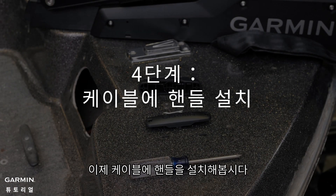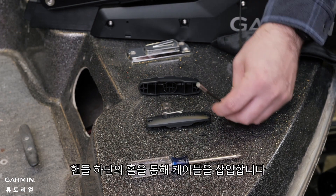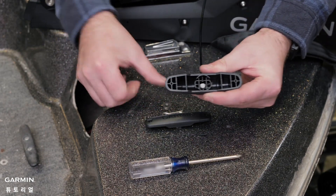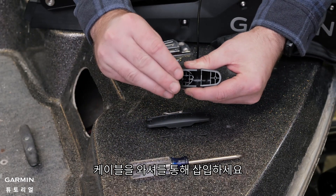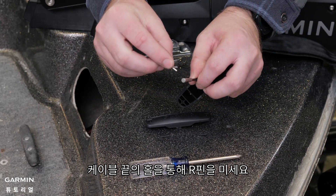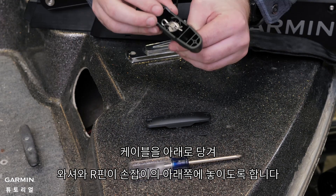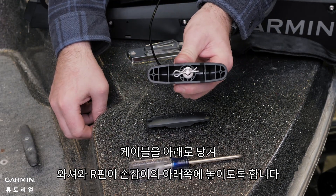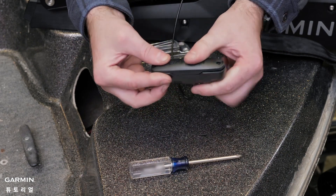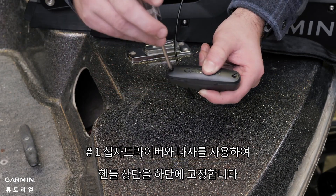Now we will install the handle on the pole cable. For this section, we will use parts from bag E. Insert the pole cable through the hole in the bottom half of the handle. Insert the pole cable through the washer. Push the R pin through the hole on the end of the pole cable. Pull the cable down so that the washer and R pin rest in the bottom half of the handle. The R pin will only fit in the handle one direction. Using a number one Phillips screwdriver, secure the top of the handle to the bottom using the screws.